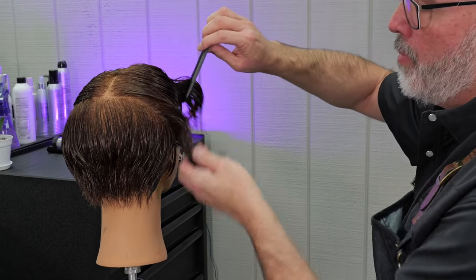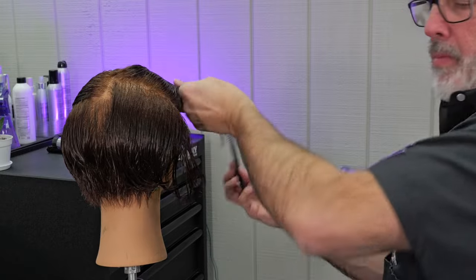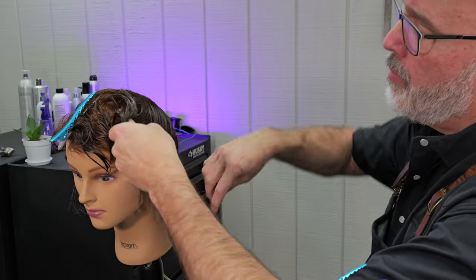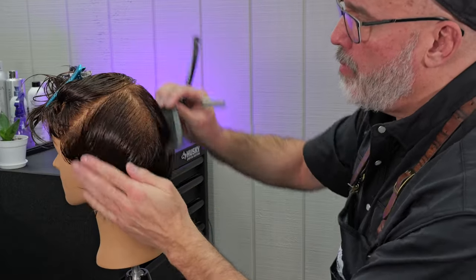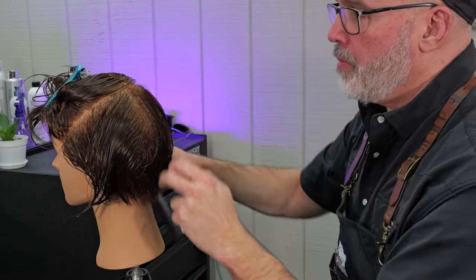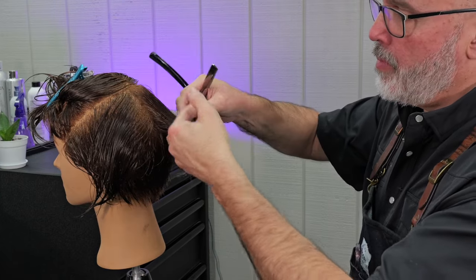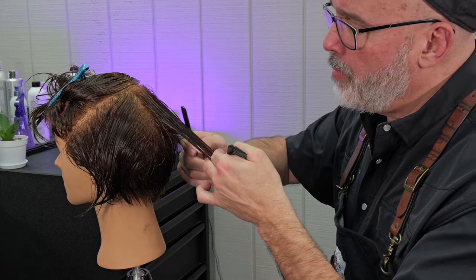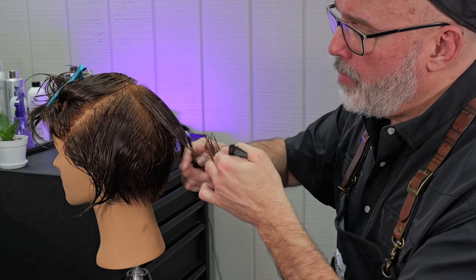Now continuing with parallel sections to the previous ones on both sides. I pin everything out of the way, start in the center, find my elevation — there's my elevation — hold that up, follow the guide underneath, keep a broad razor stroke, and continue my graduated bob.